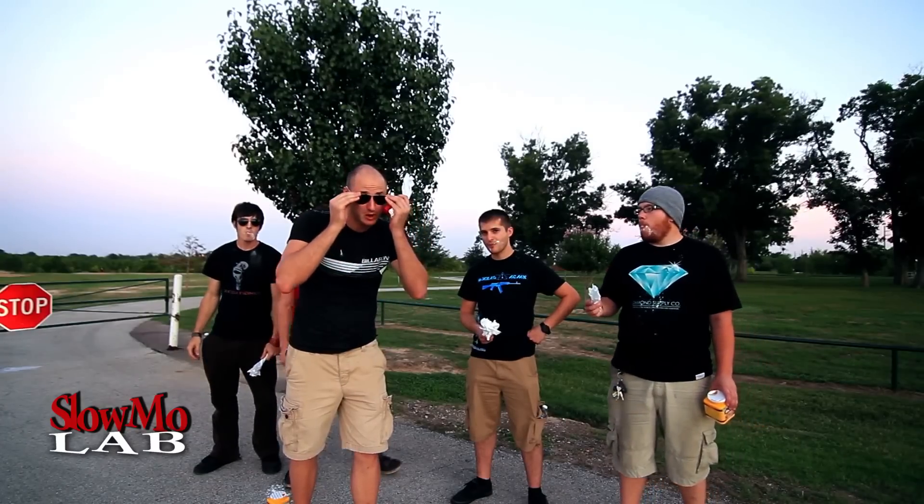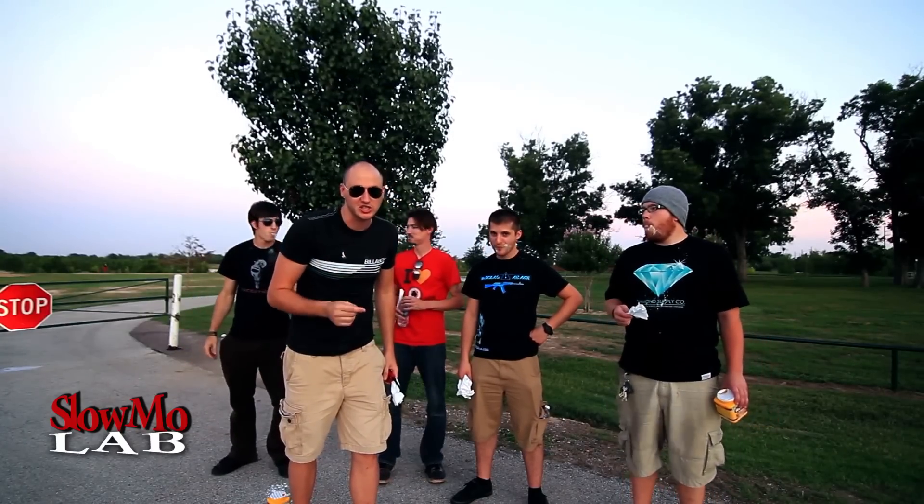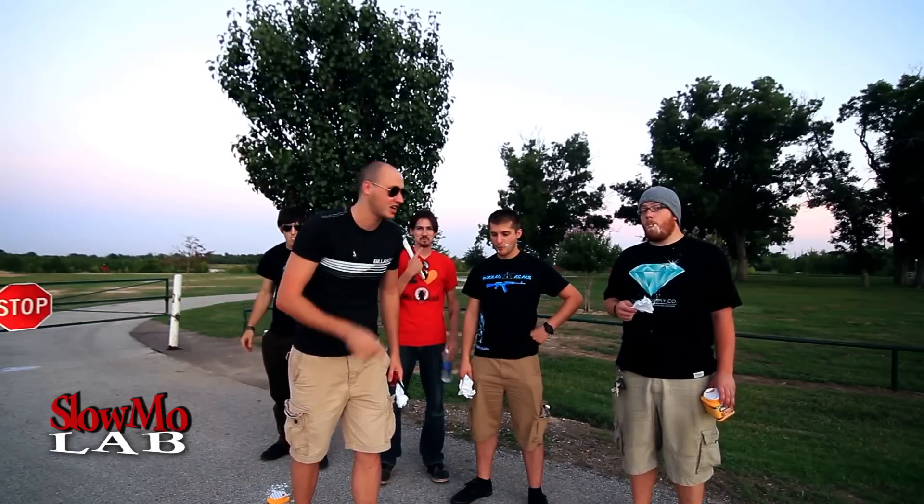What's up everybody? Safety is number one priority — do not try this at home. We're gonna do a Corn Starch Dragon Breath. Let's check it out.